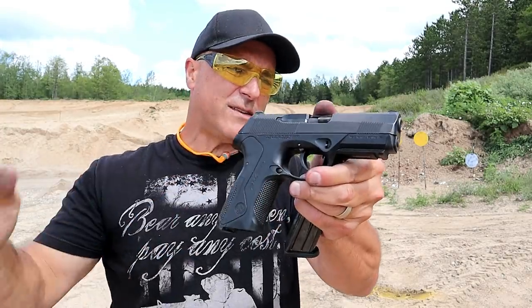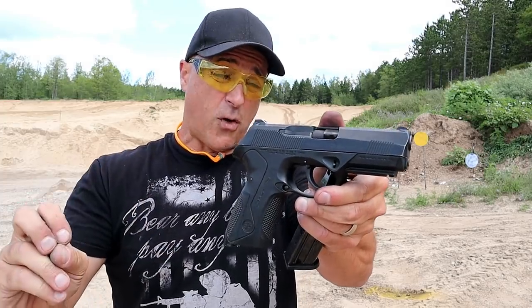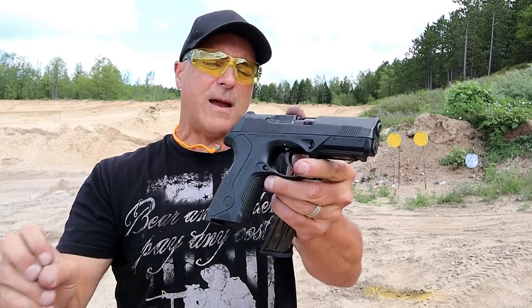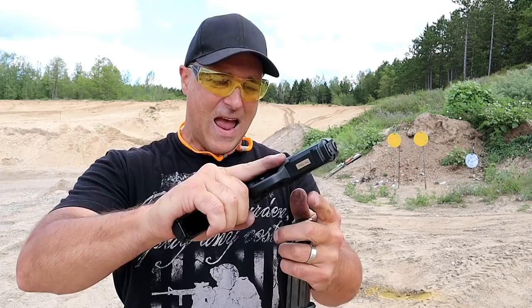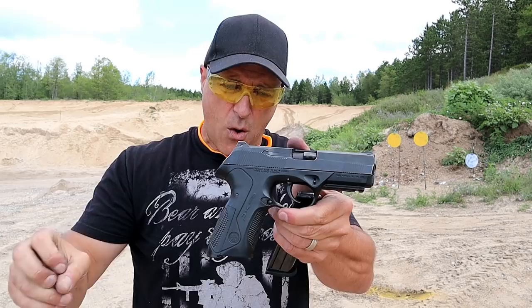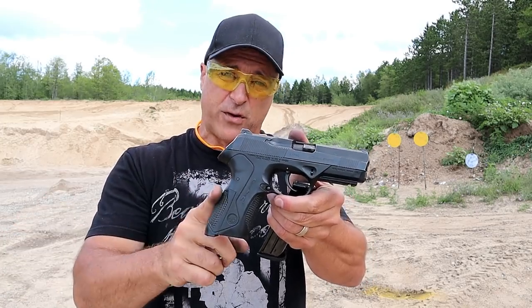Beretta discontinued these — it's been a while. There are many variants in the PX4 Storm line, but this one they discontinued. They also discontinued the Type C, but it's a double-action only. I'm kind of digging it. I wasn't sure if I would. I picked it up used and when I went to pick it up I expected a double-single-action PX4 Storm.